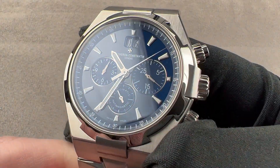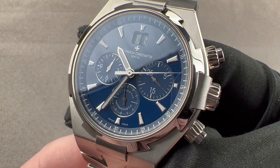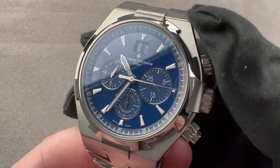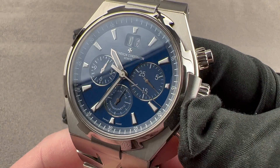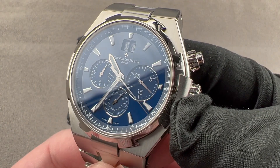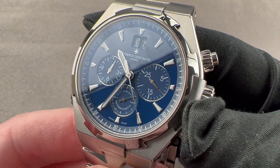Today we're discussing the second-generation Vacheron Constantin Overseas Chronograph. The model was made between 2004 and 2015, but the variant you see here with the blue lacquered dial was only available from 2013 to 2015, so this had a relatively short production run. This is considered one of the best second-generation chronos to own.